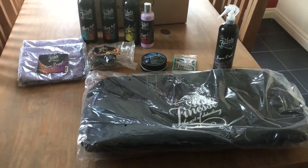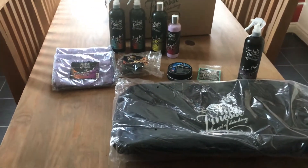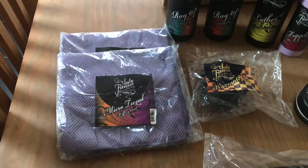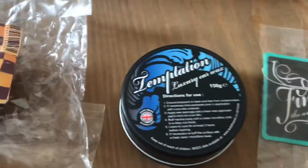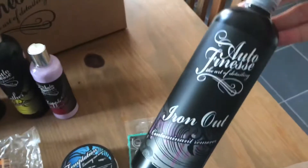I just thought I'd have a quick overview of what I've got now. The ragtop cleaner is brilliant — very, very good. I'm sure these micro tweed cloths are also very good, but I've not yet used them. This wax is brilliant, absolutely amazing, and what I've seen of this Iron Out is fantastic.